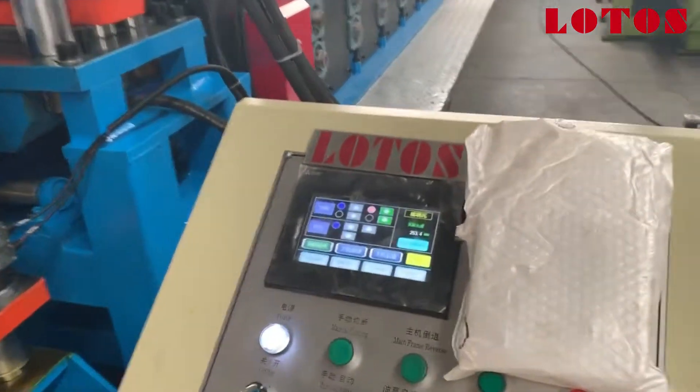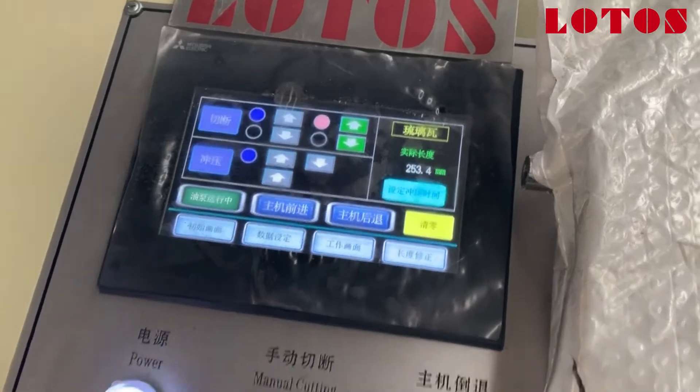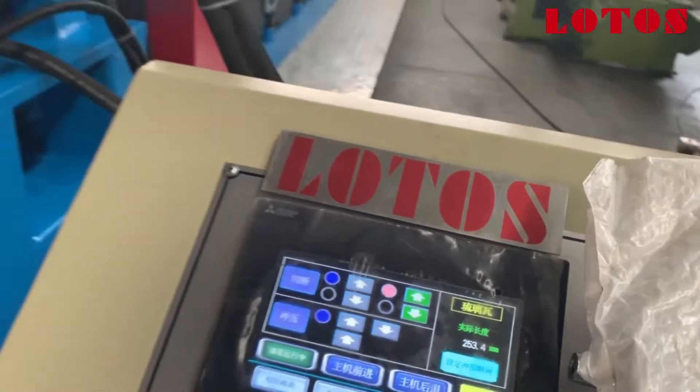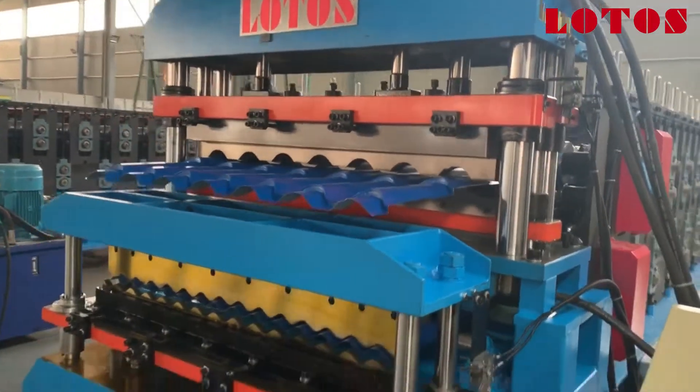Here's our operation panel. Everything can be set in the system. It's driven by the Misfits system. Now we are going to check the machines together.